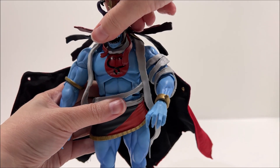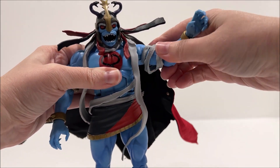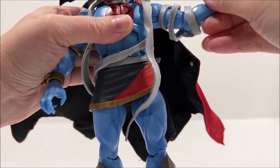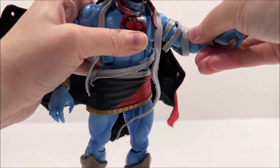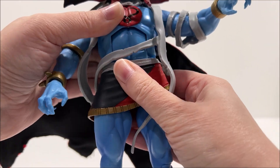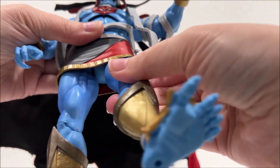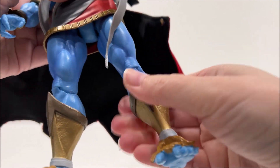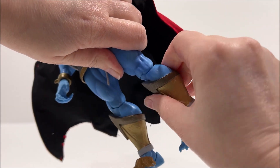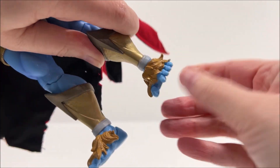Mumra the Everliving has similar articulation to all of the other Thundercat Ultimate figures. His head is on a ball joint so he can look up and down as well as left or right, though the headdress sculpt does limit movement. His shoulders have ball-like joints so they can move forwards, backwards, and out to the side. There are swivels at his biceps while both his elbows and wrists can bend and rotate. He has an ab crunch as well as a swivel at the waist. His hips have ball-like joints so his legs can go forwards, backwards, out to the side, and swivel. There are swivels and bends at his knees, while his ankles can go up and down and swivel side to side at the heel, though ankle movement is limited due to the sculpt of his feet.